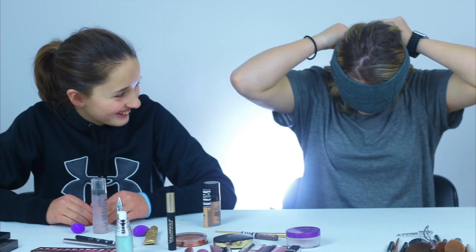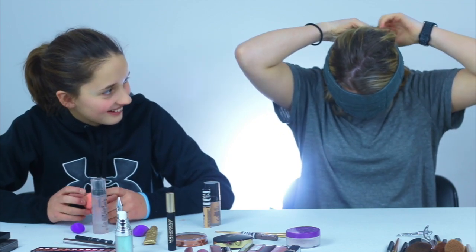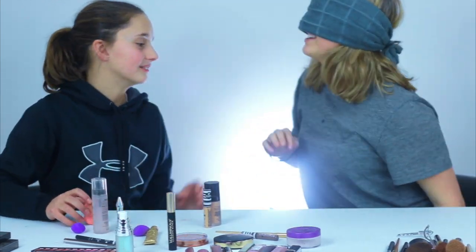Can you breathe? I'm right here. I can't see anything.